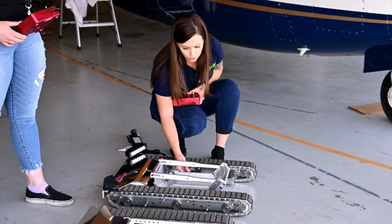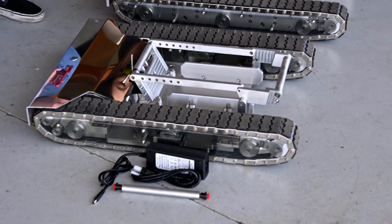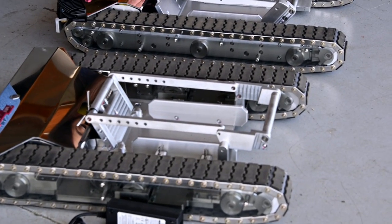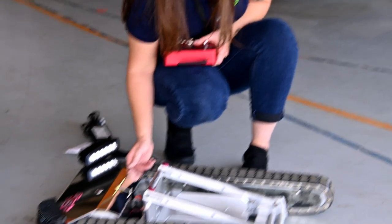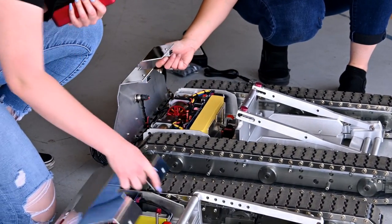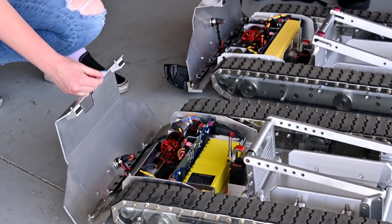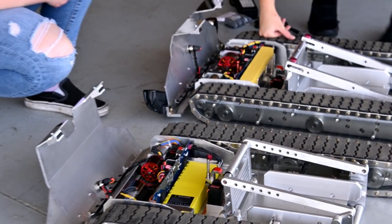The two tugs also have the same tire guiders. You'll see that that one also has them. The only other significant differences are under the hood. We're going to open the hood on both of them, and Brianna will tell you a little bit about the differences of her tug.